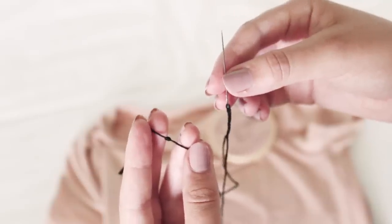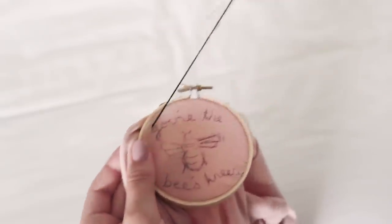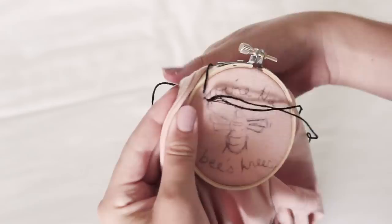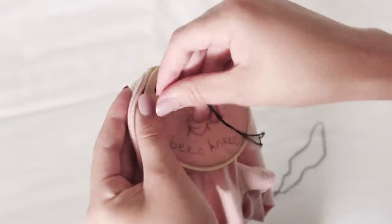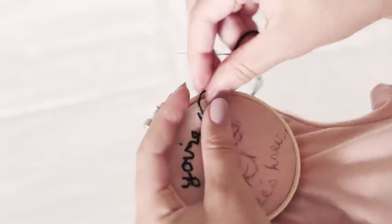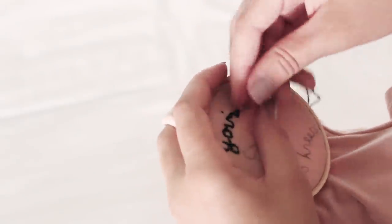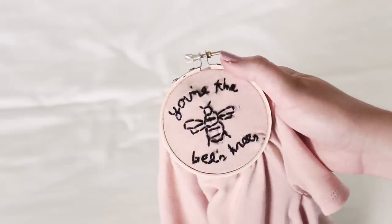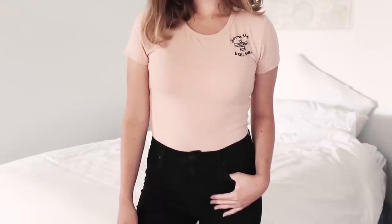Thread your needle and tie a knot at the end and you're ready to start sewing. I just did a basic running stitch for the entire design. You can stick to the basics like I did, or if you know some more advanced embroidery stitches you can try those out — it's totally up to you and however you want your design to look. I love embroidering t-shirts to give as gifts to my friends and they always appreciate getting something handmade.